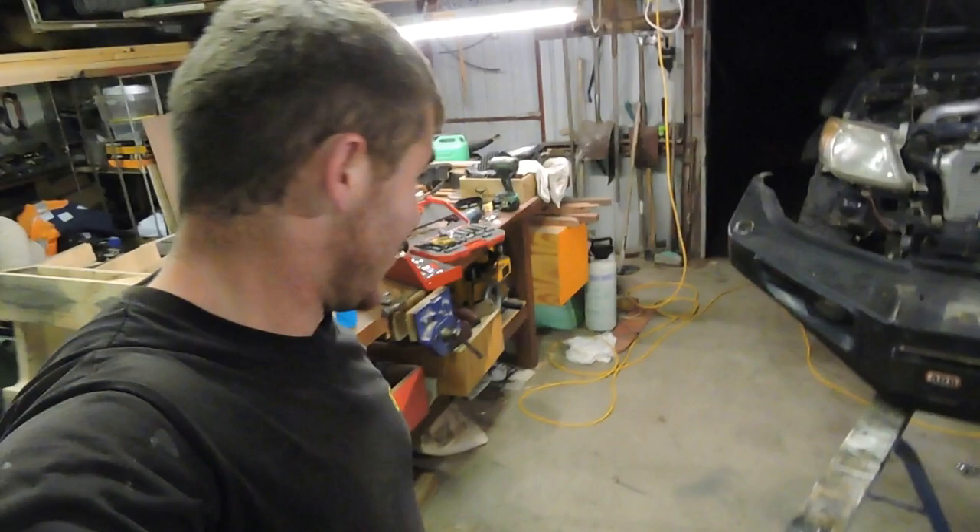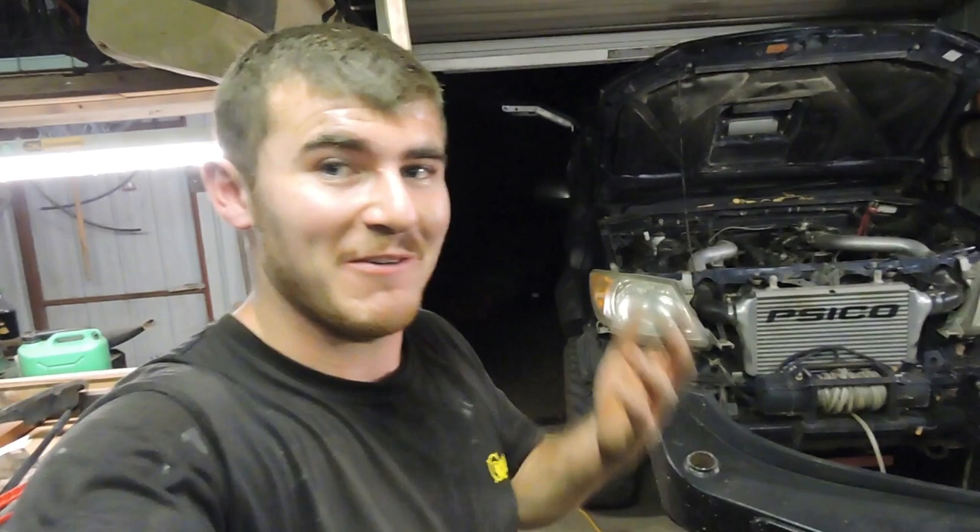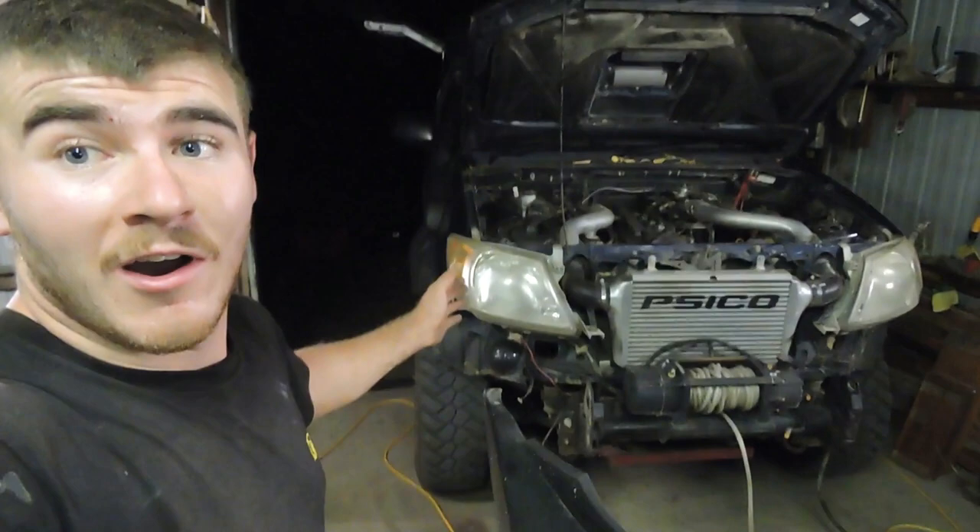I just fiddled around off-camera and got the bar off the car. I could have cut the hoops off it when it was on there, but for the shop, we'll cut it off the car. I'm now going to clean this up.